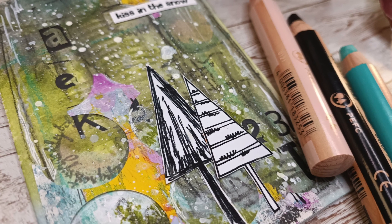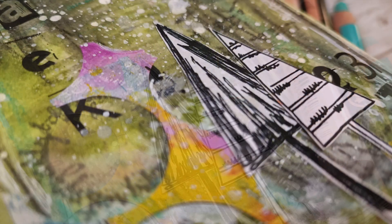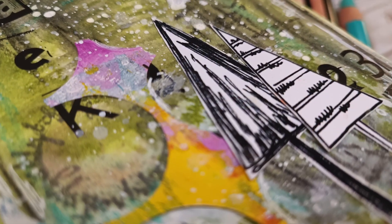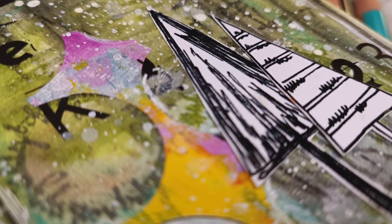Hi my beautiful people! It's Asia Marke here, Lemon Creation, and today I'm making an art journal page and I'm testing the products I got in my last unboxing video.